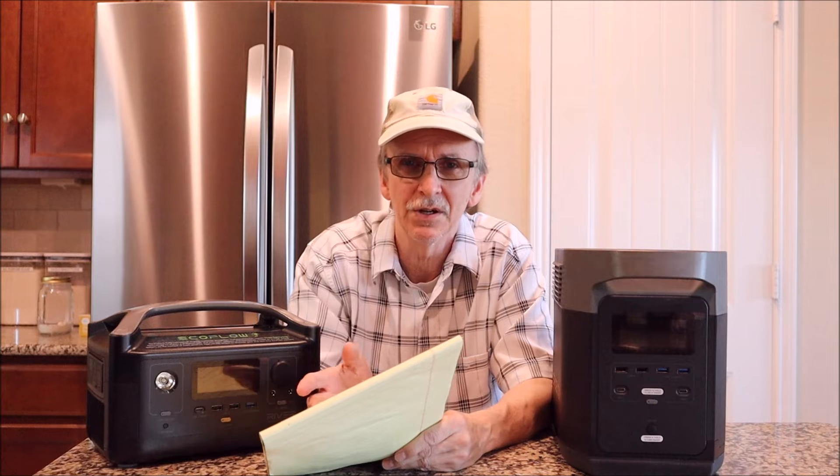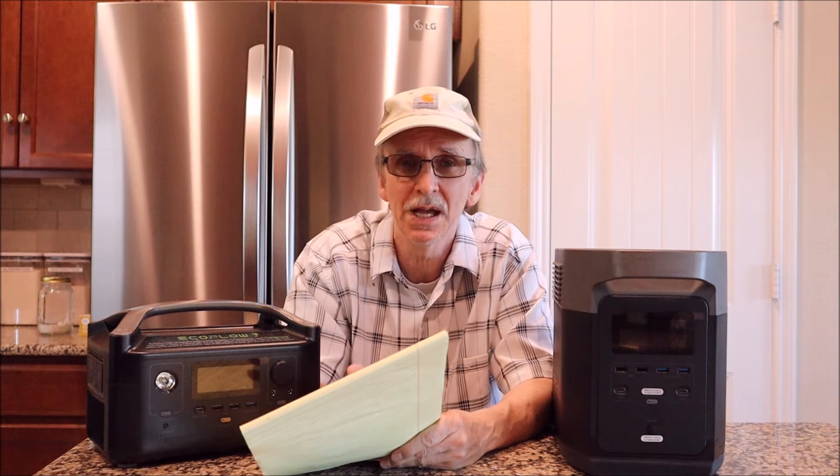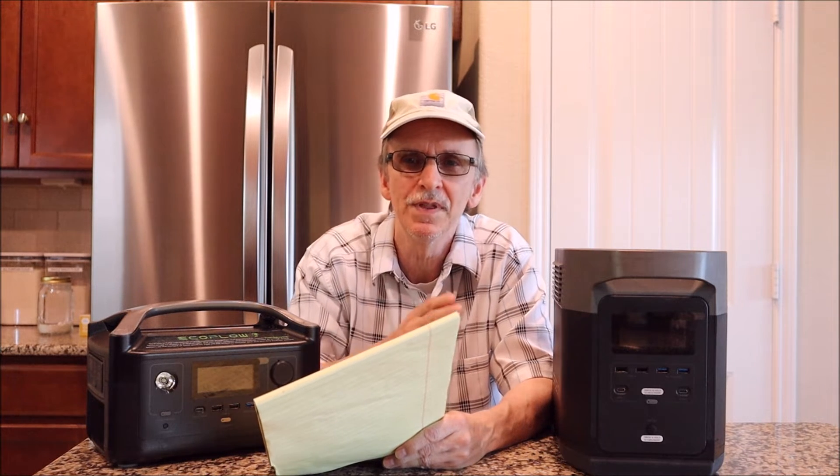Now I'm going to go around to my appliances using the same worksheets from video one. Please get those worksheets out and work along with me. I'm looking for three things: how many watt hours per hour on average some appliances use (especially the refrigerator), how many watt hours per minute appliances like a microwave use, and how many watt hours within a single cycle — like a coffee maker.